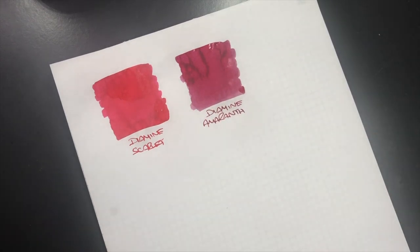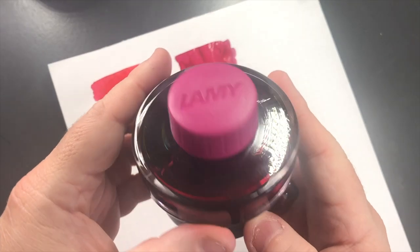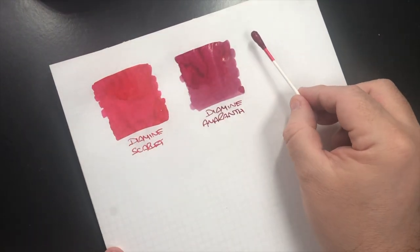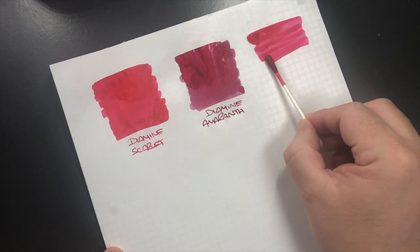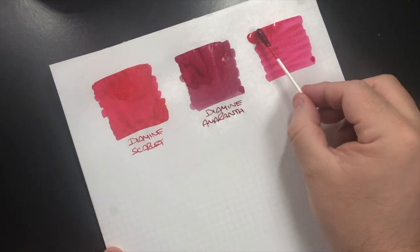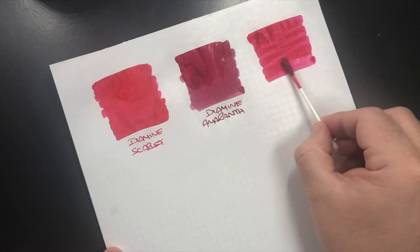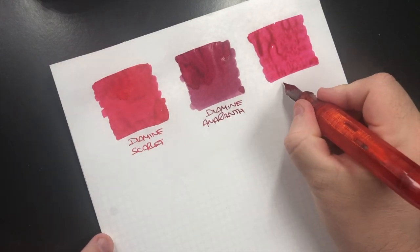That is a really nice darker pink. The next one is Lamy Pink — Lamy Vibrant Pink — and this does have a little bit of glitter going on in that ink. So this is Lamy.